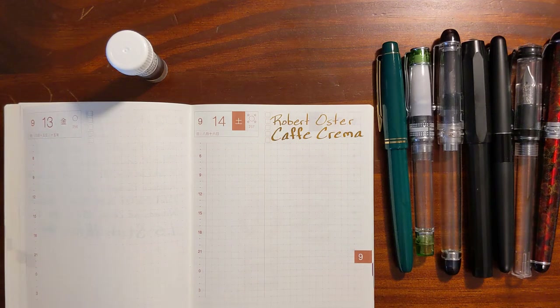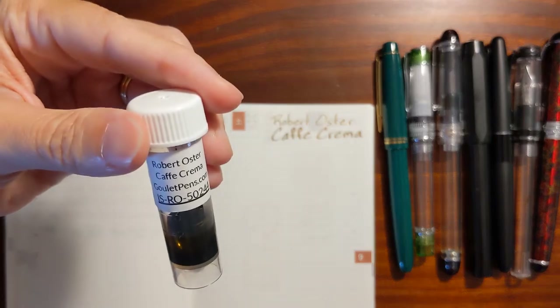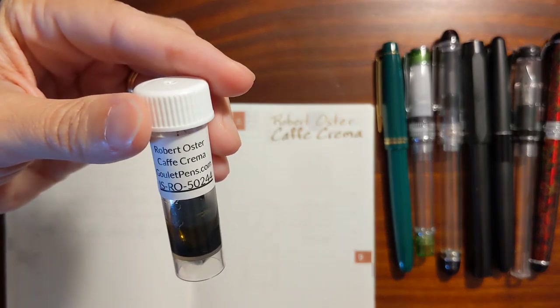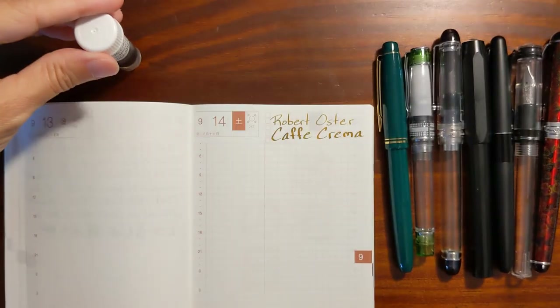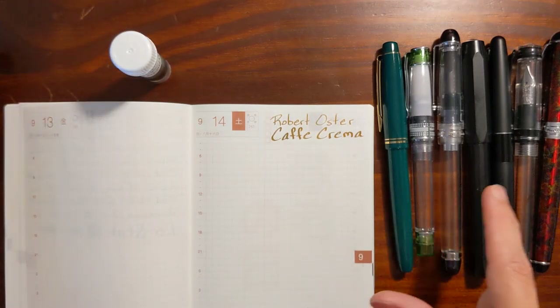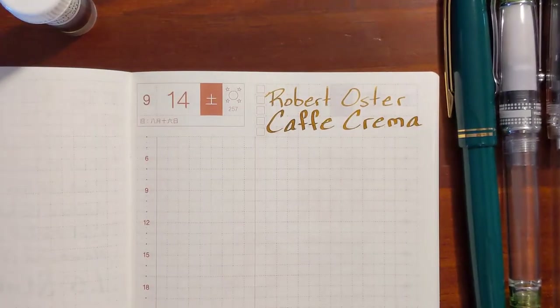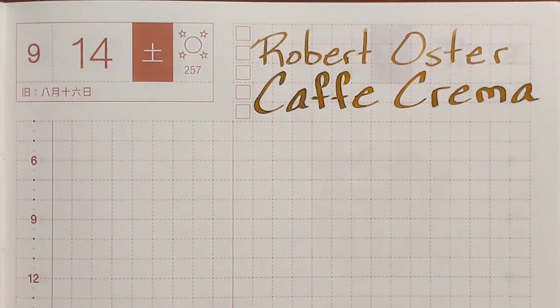This is Kathy from Gadget Stop 321 and in today's video I'm taking a look at Robert Oster Cafe Crema. I'll be testing it in a variety of pens and nib sizes ranging from a Pilot Extra Fine to a 1.5 stub nib, and I'm going to begin with the Extra Fine.